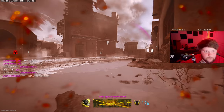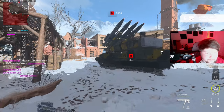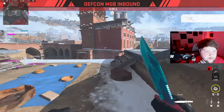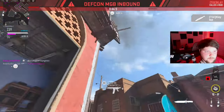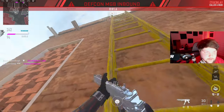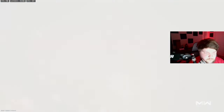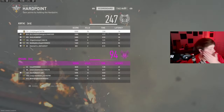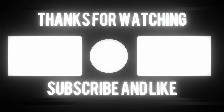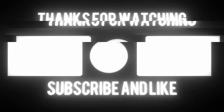Alright, we're calling in the nuke — 72 kills with the Bass P. To get a nuke with this gun, on this map, I had to pick up the attack. Just had to be done. 72 kills with the Bass P.